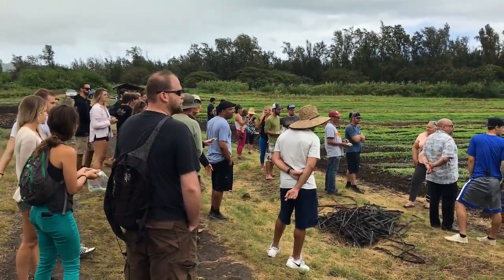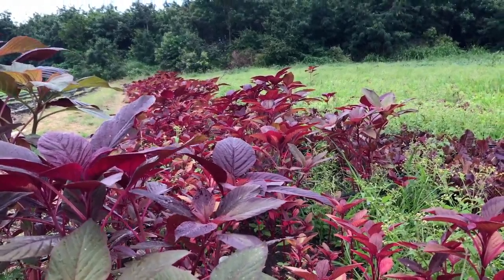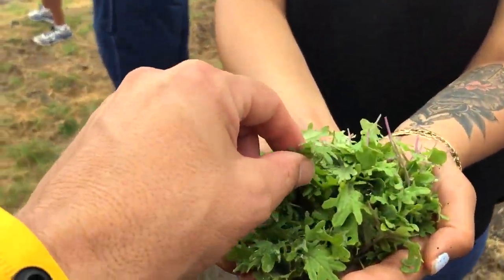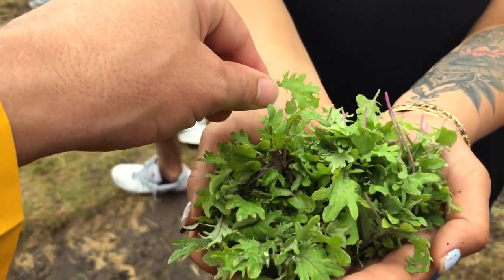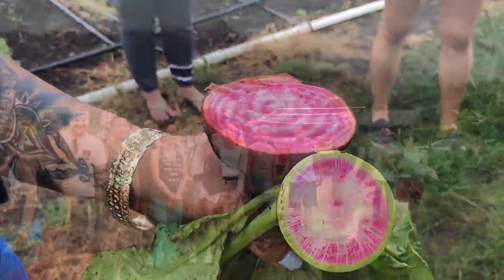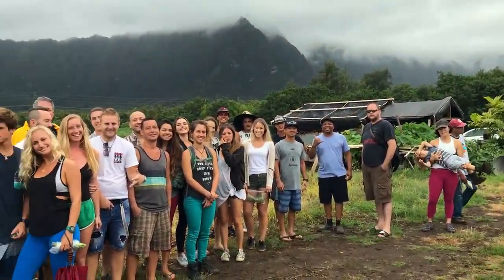What is that red one? That's amaranth — it's one of the ingredients. This one is kale, Red Russian. Watermelon radish you guys already use in the kitchen. Everybody say cheers to Nala Farms!